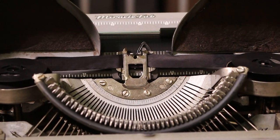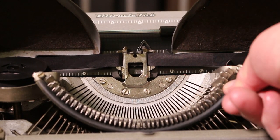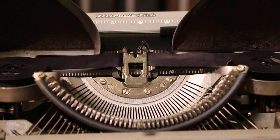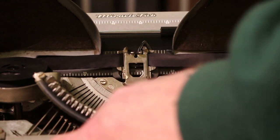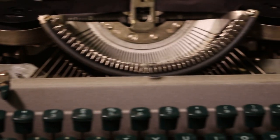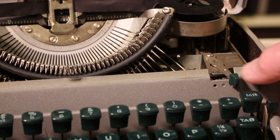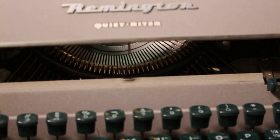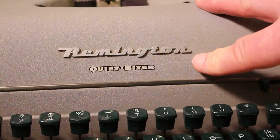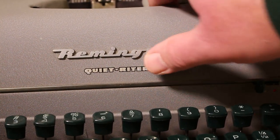Where the hammers come back down, they hit a rubber-coated rest, again to reduce the noise this machine makes in typing. It probably does help somewhat, and surprisingly the rubber on here is still fairly pliable. Here is our ribbon reverse, and then our ribbon color selector on this side.